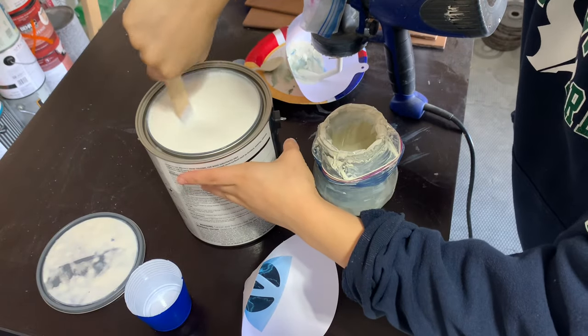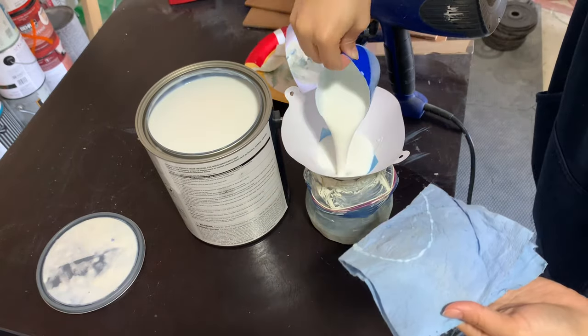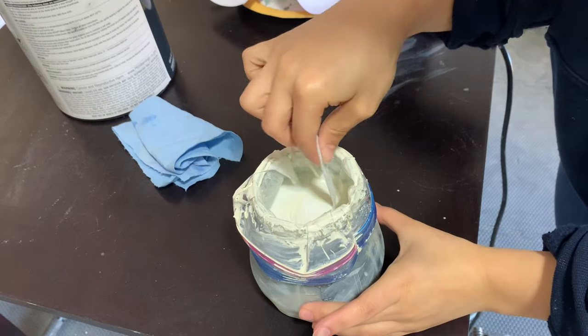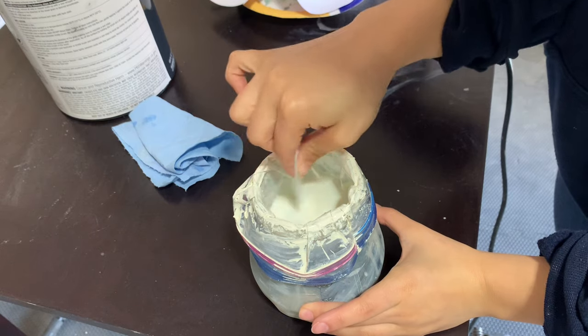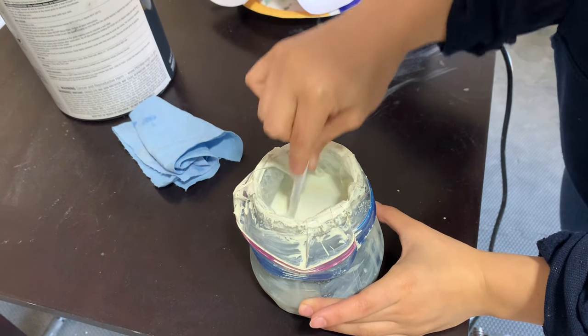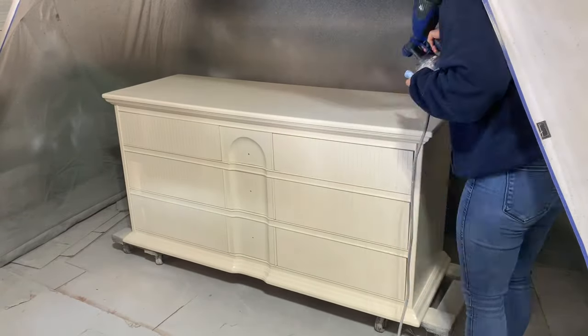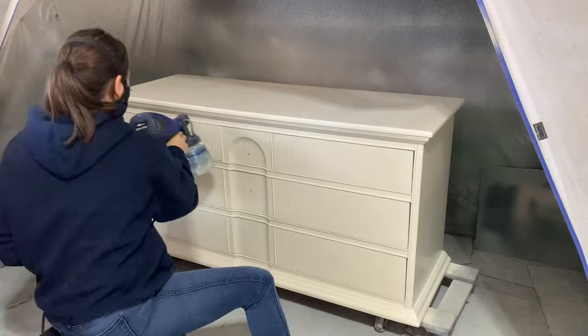Next up is top coating. I've been really enjoying tinting my top coat with my paint color — it gives some added color coverage and makes sure the finish doesn't end up streaky. That way I can just add the top coat directly into my leftover paint. I'm using Behr's water-based polyurethane and as always I make sure to filter it into my paint cup. I did a couple coats of the poly and then moved on to the legs.